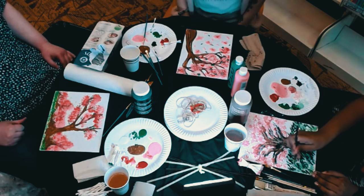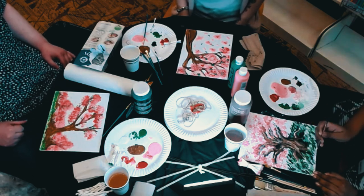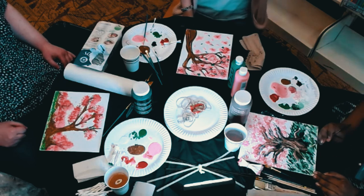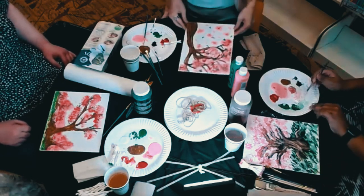We've done the windows here before with chalk markers, so I'm sure we could do it with paint too. Your painting definitely looks like it belongs on a wall. They're all beautiful and they're all valid!